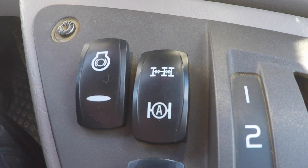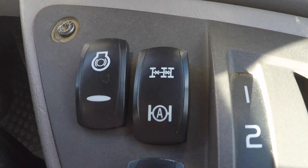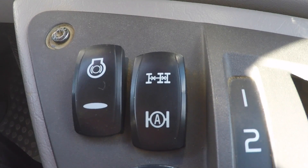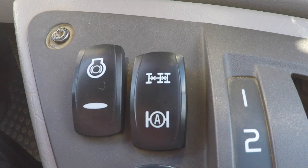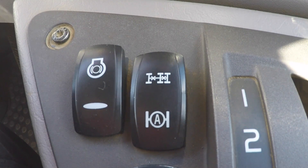In conclusion, use the automatic mode when you know that the ground conditions are going to be fairly firm and level, and if not then use the manual mode. Thanks for watching.